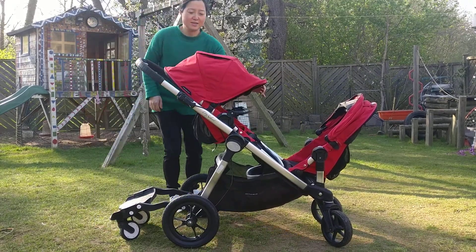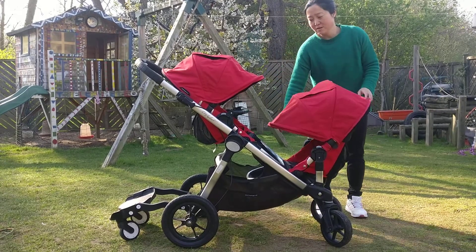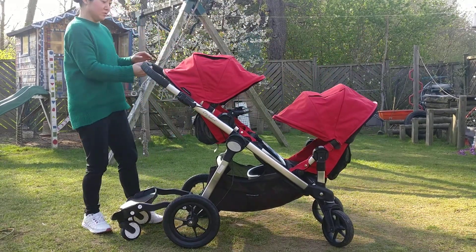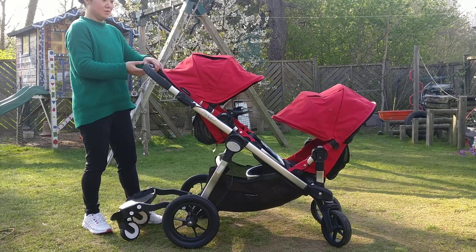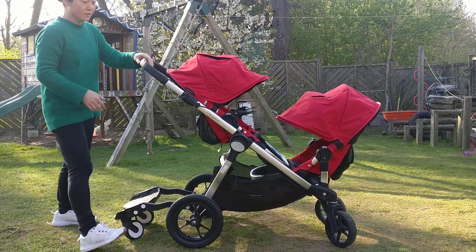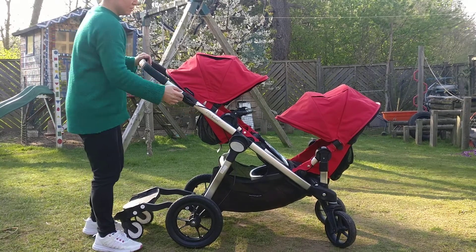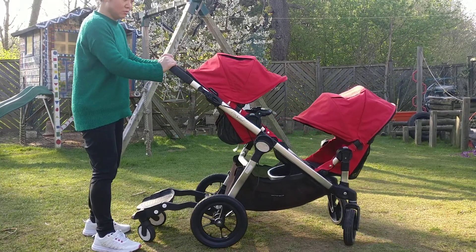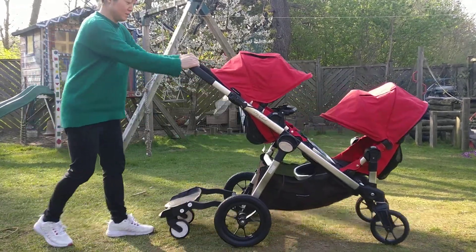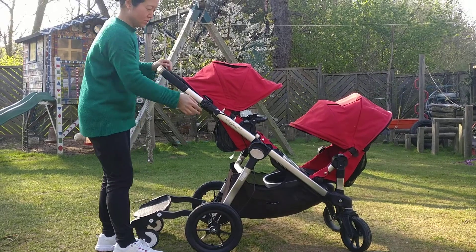Okay, I'm kind of patient to come down. The handle is also adjustable for a few positions. There's a brake here, and you won't be able to move the pram. You push the brake down a little bit easily, so it's not dirty.